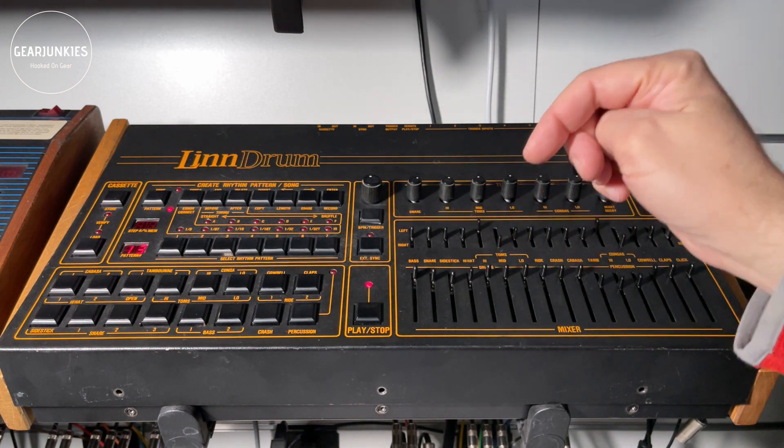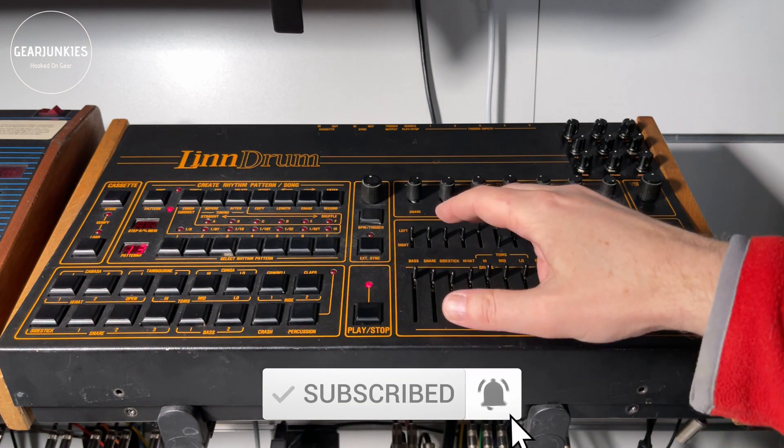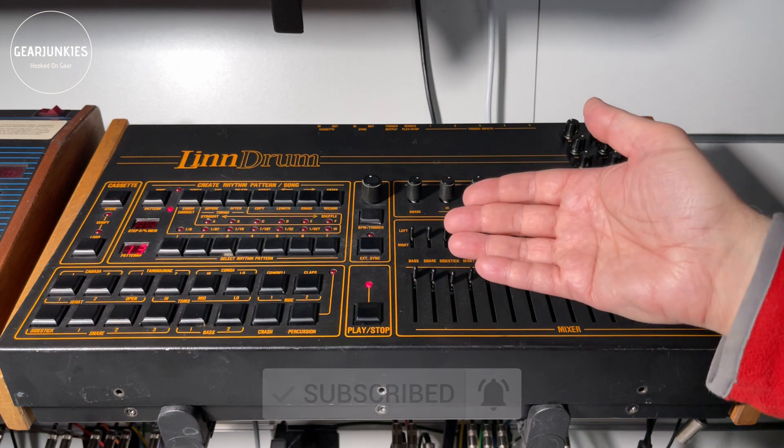You can stay informed about all our videos by subscribing to our channel. Just click the subscribe button below the video and you can hit the bell button to get notifications when there's something new on our channel.